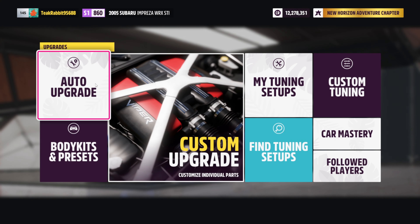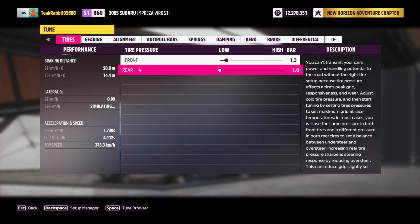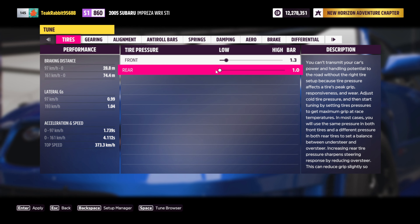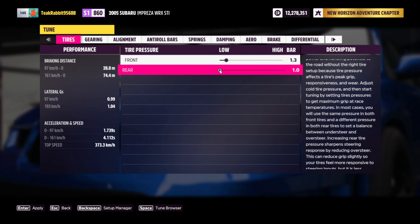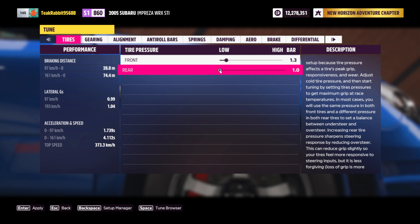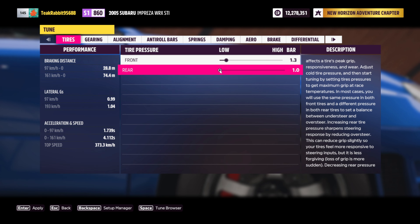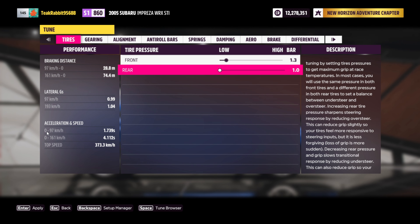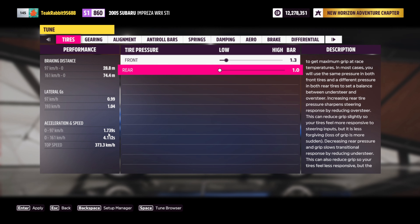We've done everything — let's quickly move over to the tune. At the rear I put the air pressure as low as can be, just to make sure we've got that extra little bit of grip. I do want to tell you guys one thing: our 0 to 100 is 1.739 seconds.